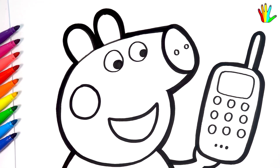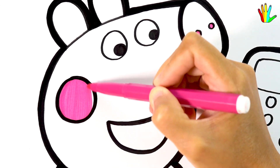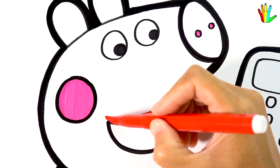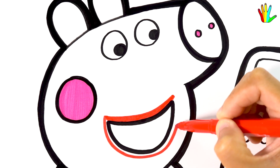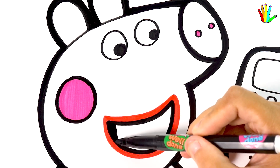Now let's color this cute drawing together. I will color magenta first. Next I color it red. Black here.